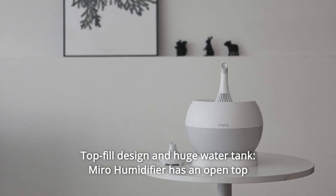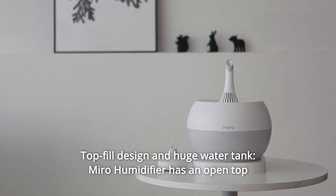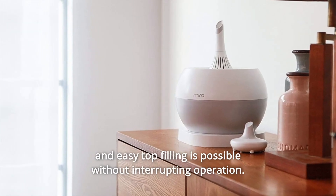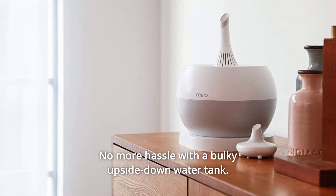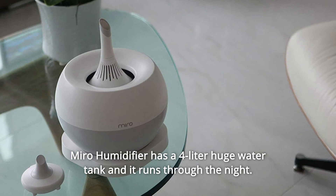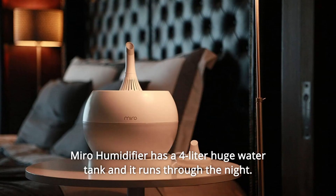Number 8: Top Fill Design and Huge Water Tank. Miro humidifier has an open top and easy top filling without interrupting operation. No more hassle with a bulky upside-down water tank. Miro humidifier has a 4-liter huge water tank and it runs through the night.